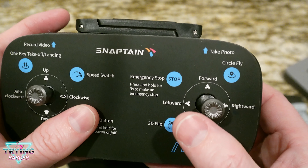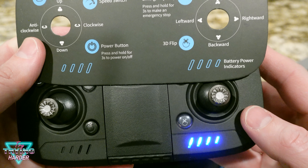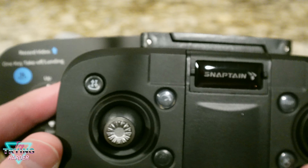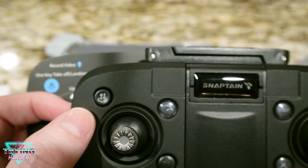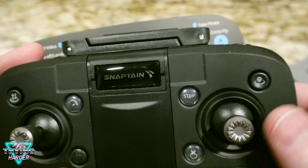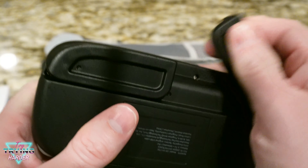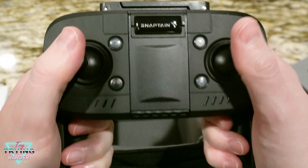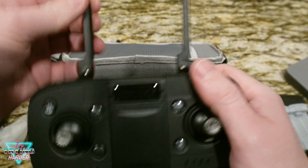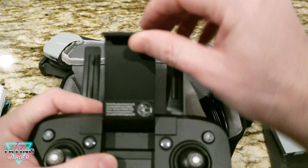Here's how to change the angle of the camera — 90 degrees. Controls for forward, left, right, and backwards. There's also a flip button. Auto takeoff and landing button, speed switch, emergency brake, and a circle fly button — it'll do a little somersault.